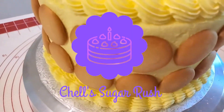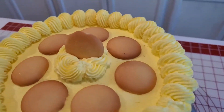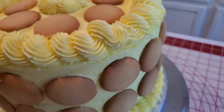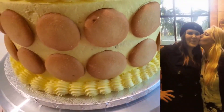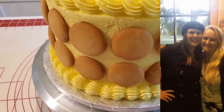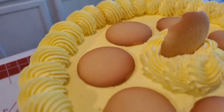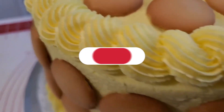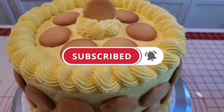Hi everyone, welcome to Shell Sugar Rush, and welcome back if you've been here before. Today I'm going to be making this delicious banana cake at the request of my daughter for her birthday. If you enjoy things like this, make sure you stick around and watch me put it together, and if you haven't already, make sure you hit that subscribe button and that notifications bell so you'll be notified when I upload more delicious cakes in the future.